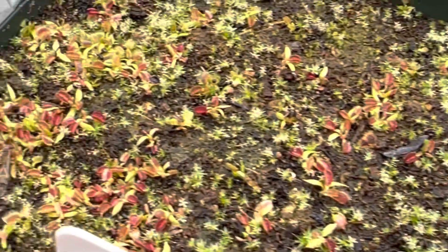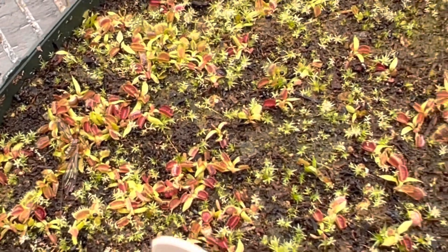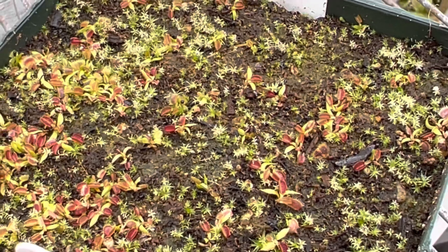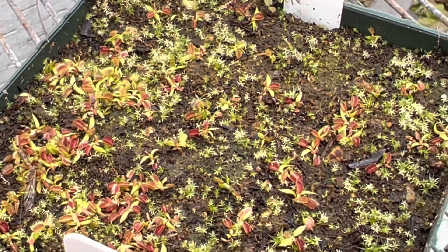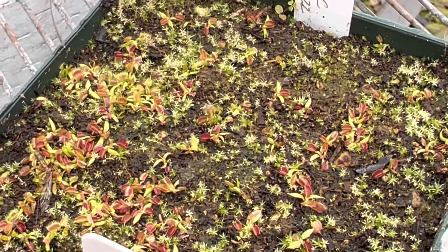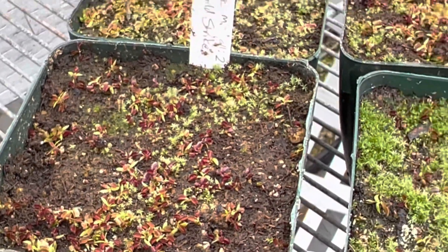These were legally collected seeds out of North Carolina — a guy who sells seeds off of his property, and we sell those seeds here too. They're totally legal and ethically harvested. It's interesting to note that from those wild-collected seeds there's very little variation. That's because all the variation in Venus flytraps is made by man, by taking specific traits and crossing them together. In the wild you don't see too much variation — even an entirely red plant would be really rare, and maybe you'd see a dentate plant, but that's about it.